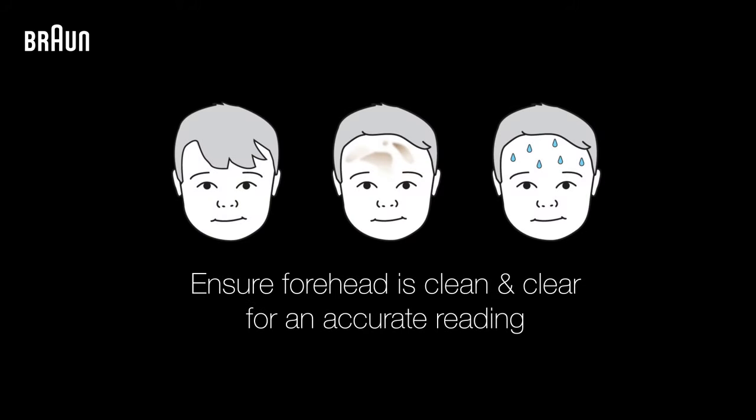To help ensure a reliable measurement, hold the thermometer steady and make sure that any hair, dirt, or sweat is removed from the forehead before taking a temperature.